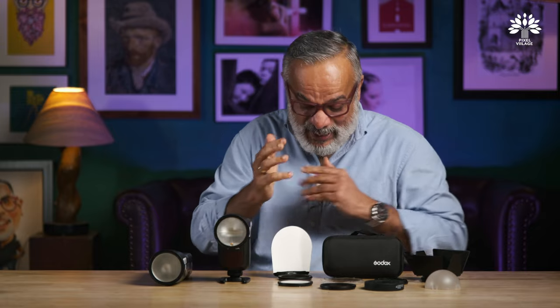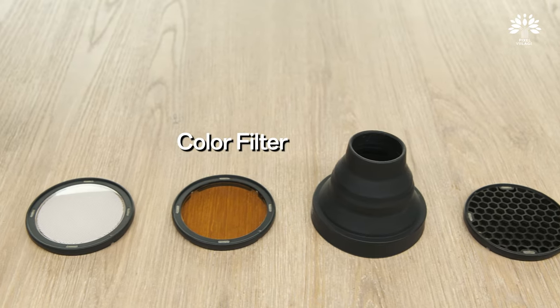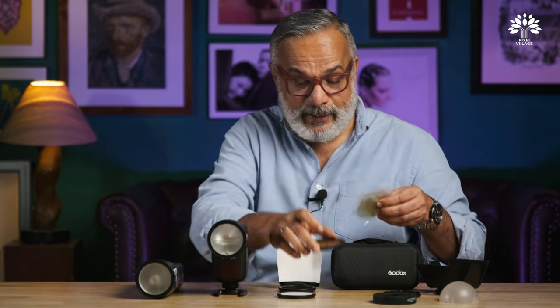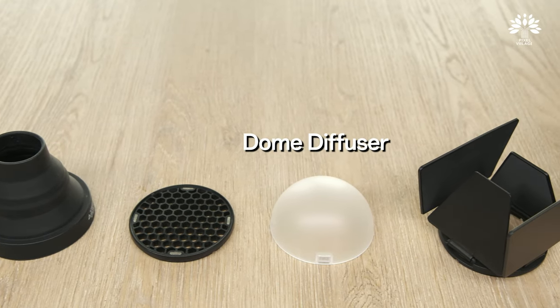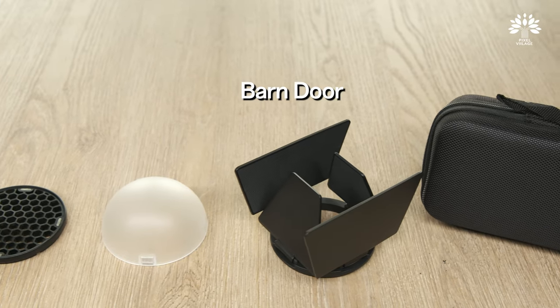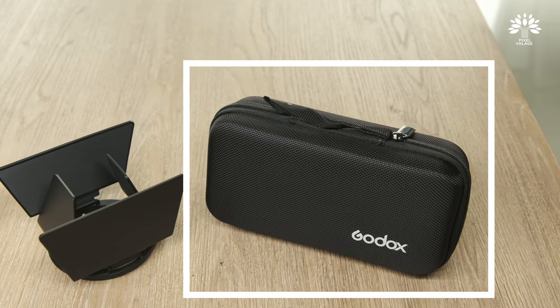This very compact accessory — let's open it and see what's inside, since it's going to magically transform these flashes. Very interesting! There is a bounce card, a diffuser, a color filter, and Godox have provided a few extra color correction filters too. There's also a snoot — a collapsible baby snoot — a single honeycomb, a dome, and a barn door.